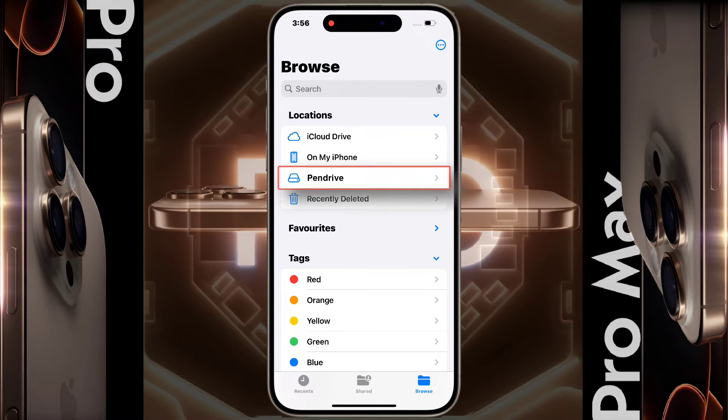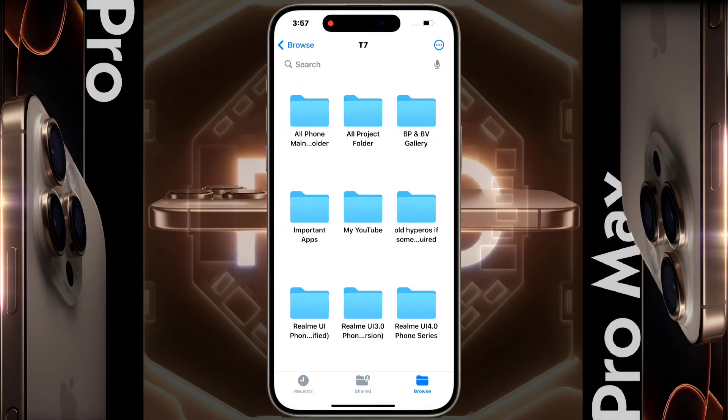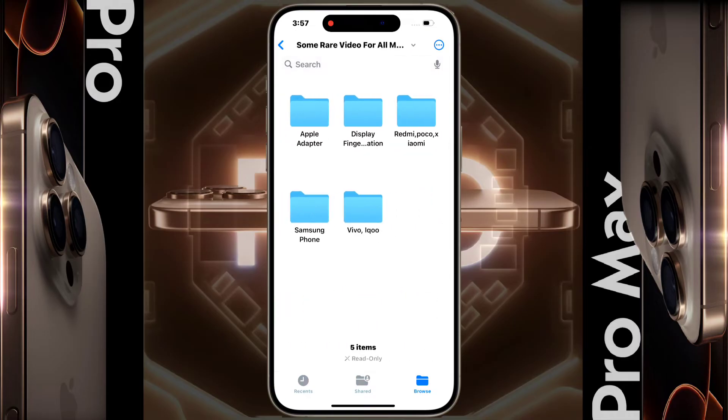After opening the Files app, you will see your pen drive listed under Location. By clicking on it, you can access all the files on your pen drive.